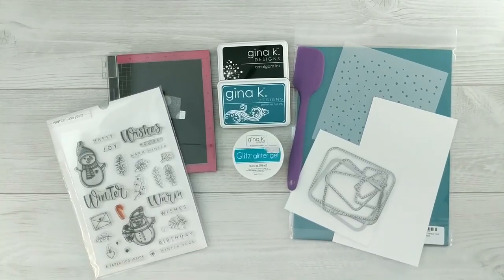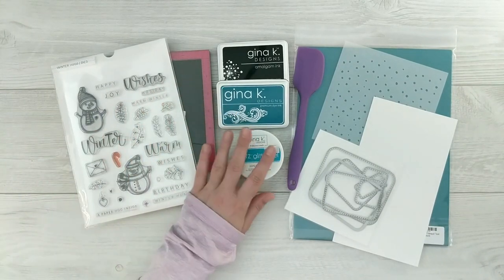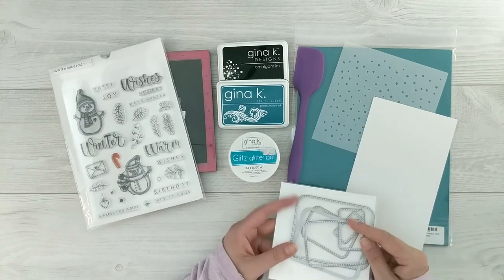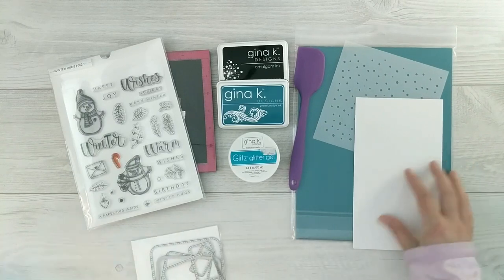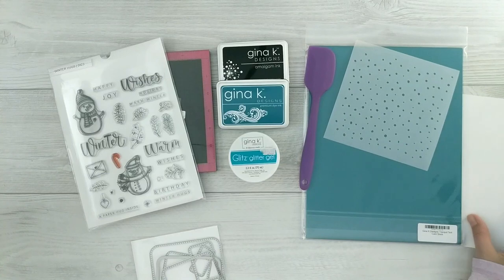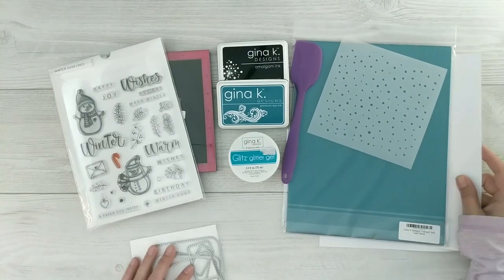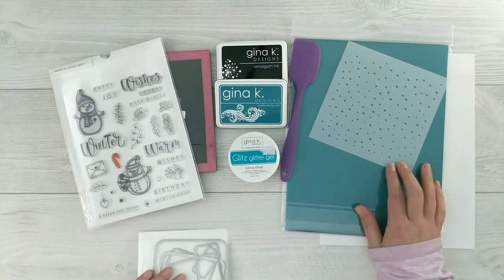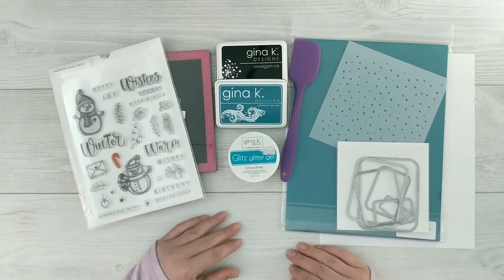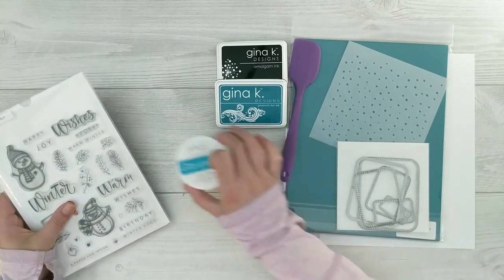Let's start with the products we'll need. I'll be using the Gina K Designs Winter Hug stamp and die set. I've got a set of layering dies — you can use any layering dies in your stash. I've got some white card stock, a scrap piece, a full 8.5 by 11 sheet, and some Gina K Designs tranquil teal card stock, along with the snowfall stencil, some glitz glitter gel, tranquil teal ink, and the amalgam ink.